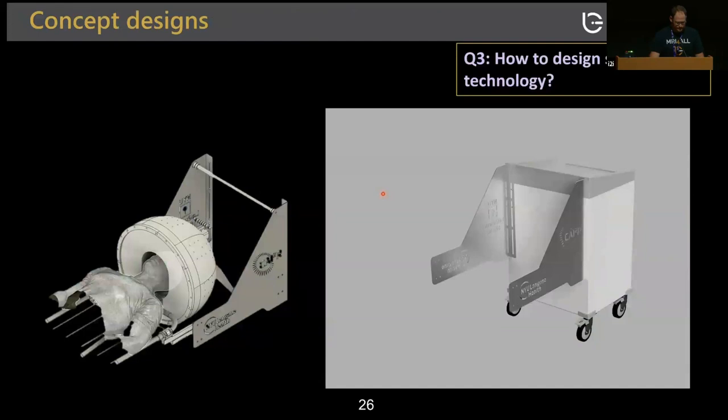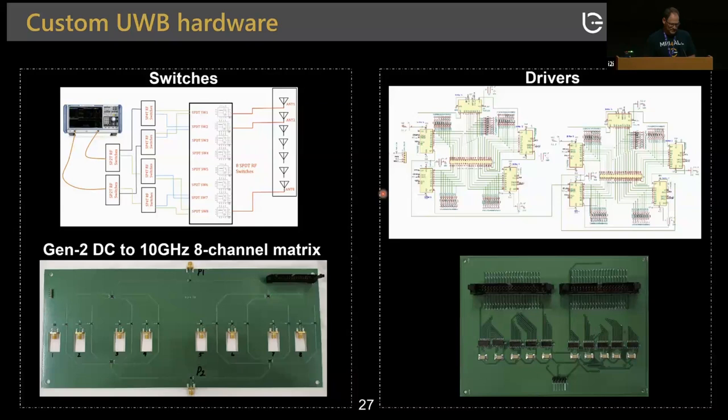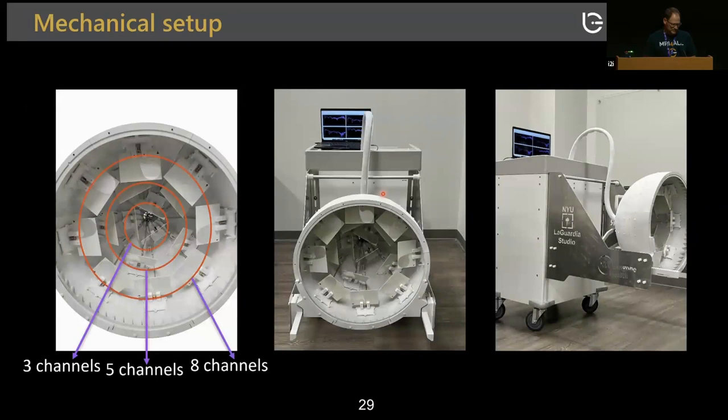Based on this information, we had enough to start building a scanner. We designed and fabricated ultrawide-band switch matrices and drivers in the lab, 3D printed all parts, mounted everything on a cart. The antenna array has 16 antennas in rows of eight, five, and three. This is how it's mounted and sealed. This is the first volunteer we had, with Mary Bruno assisting with the scanning.